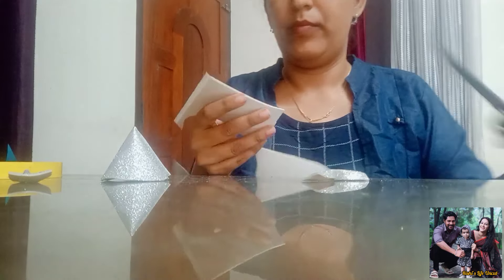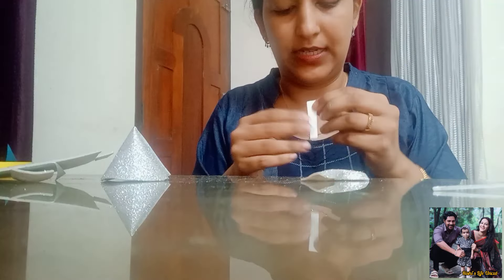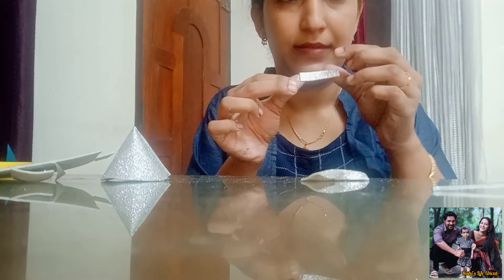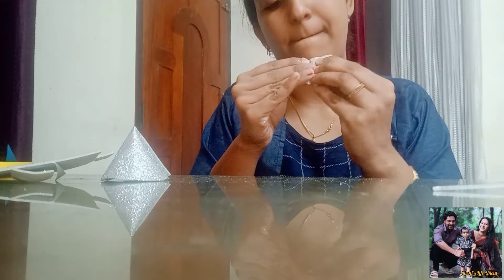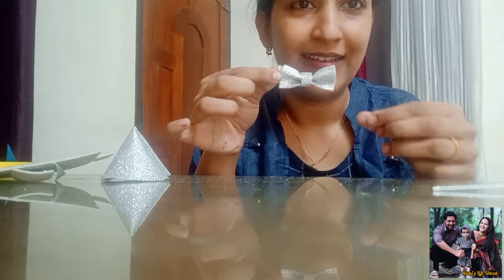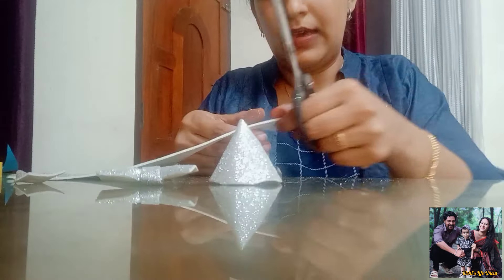Now we are going to cut a paper. We are going to put a bag in the sink. I am going to put the sticker on the sink. I am going to put the bag on the back side.